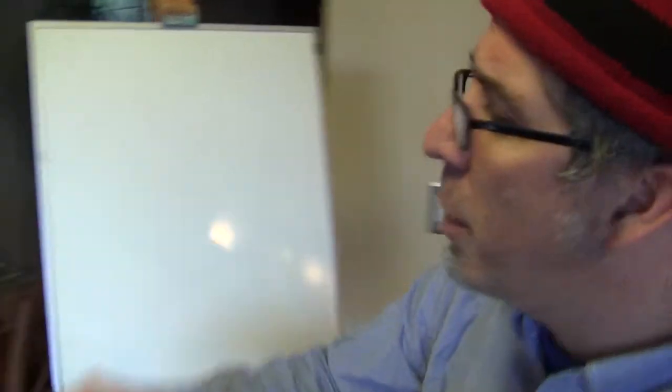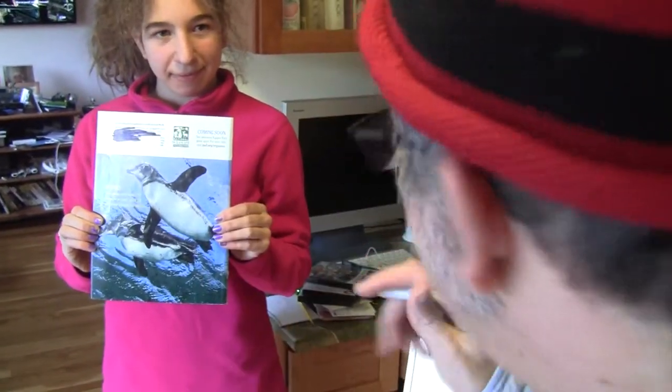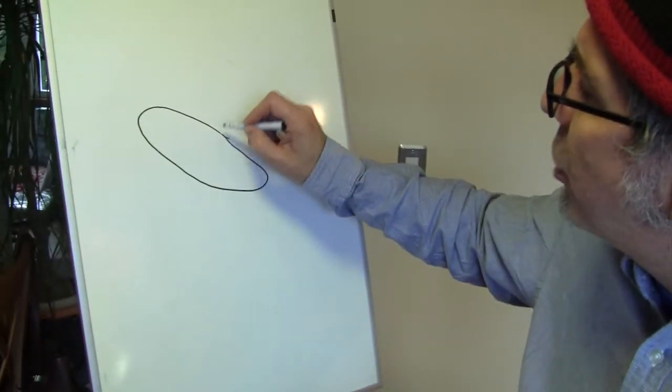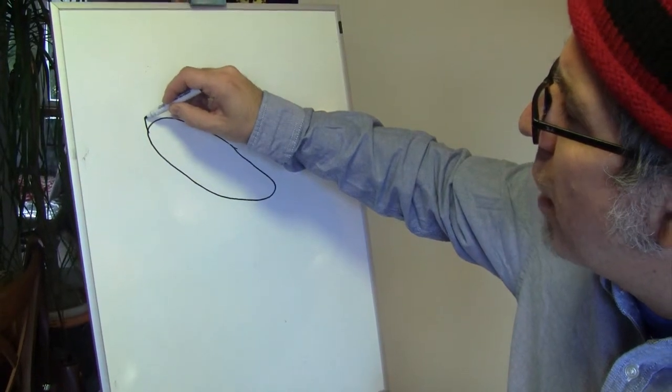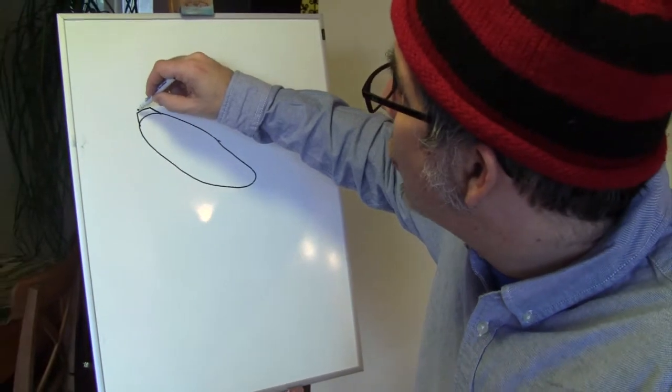So, here's what we do. We look at the picture carefully for a moment or two. Get it inside your head. Start, in this case, with an oval — one of our favorite starting shapes. We're going to put a small, stout triangle on the top, more of a rhomboid if you ask me. And then a circle.